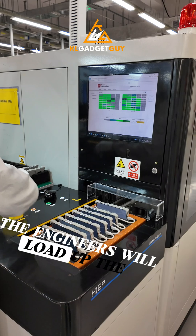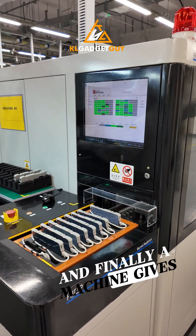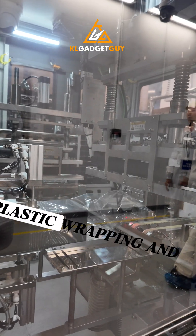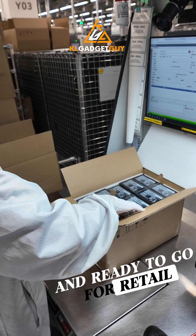From this point, the engineers will load up the phone's operating system, put it into the box, and finally, a machine gives it a final vacuum plastic wrapping — and voila, a new Honor Magic 7 is born and ready to go for retail.